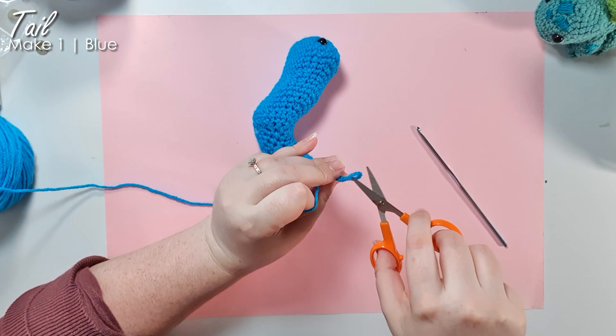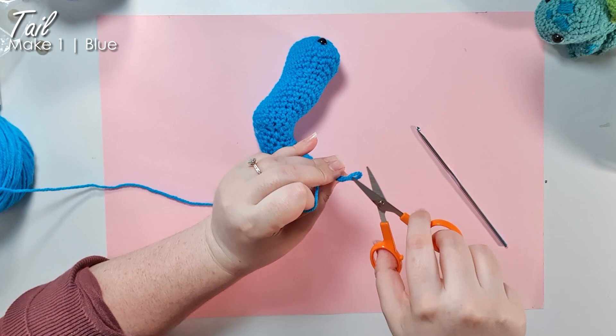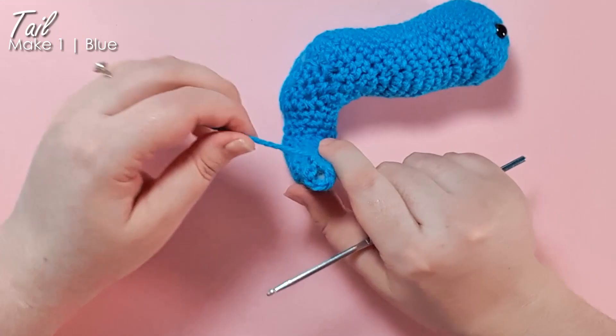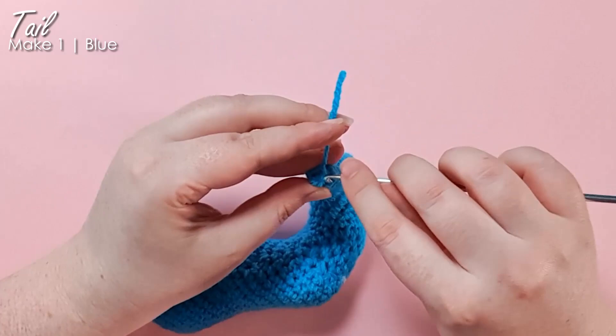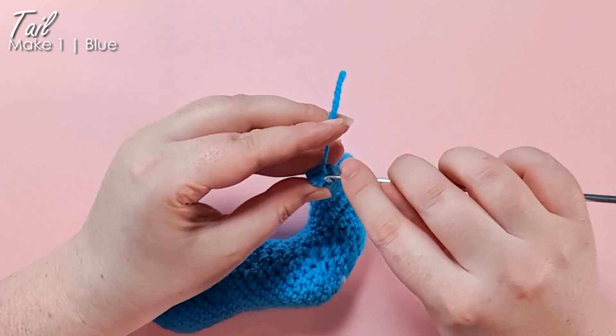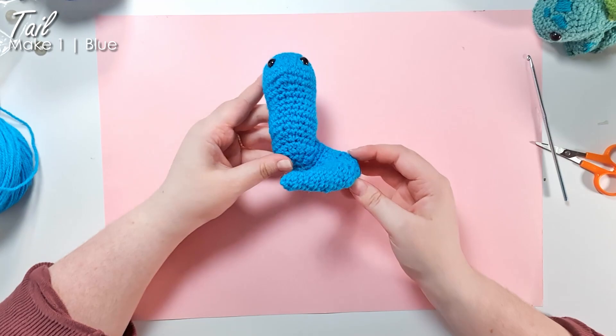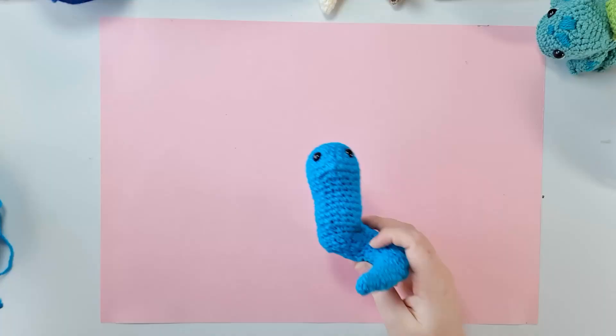You're then going to finish off. Make sure that you've stuffed it all the way to the end, and then use your tail and weave it through the front loops of the remaining six stitches and pull tight to close. If you find yours is looking a little bit bumpy make sure that you've distributed your stuffing evenly, but that's the shape that we should be looking at.